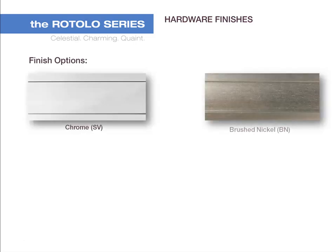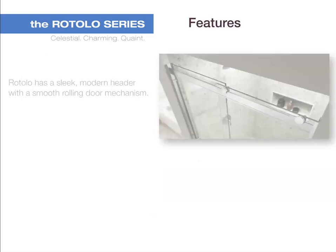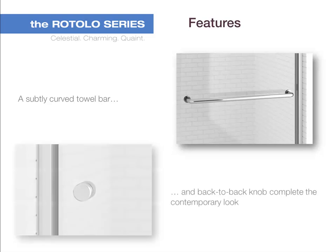The hardware finishes available for the custom Rotolo are chrome, brushed nickel, oil rubbed bronze, and matte black. Rotolo has a sleek, modern header with a smooth rolling door mechanism. Dual bypass glass panels and visible top rollers give a clean, sleek look. A subtly gripped towel bar and back-to-back knob complete the contemporary look.